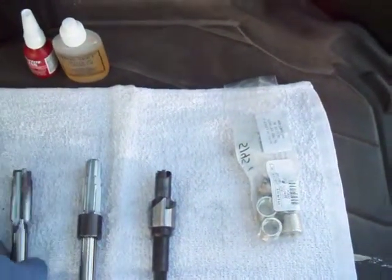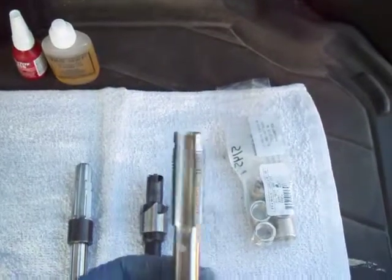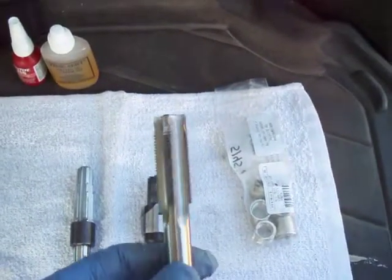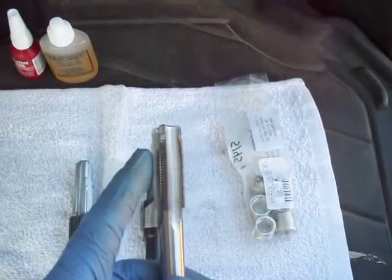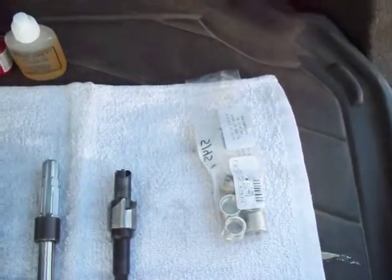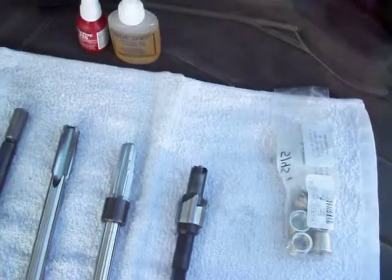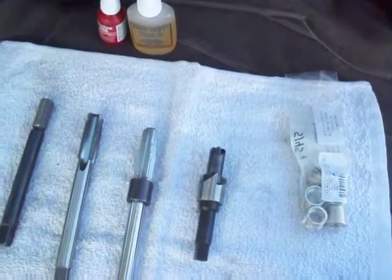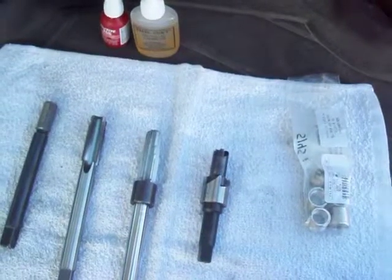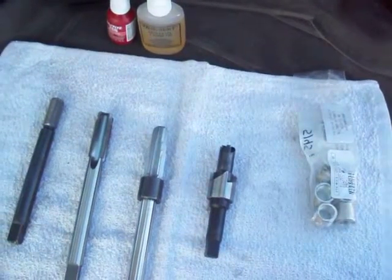After the hole's reamed, the next step is the tap. We tap this out for the insert — this tap is for the threads of the insert, not the spark plug threads. After the holes are tapped and everything's clean, I swab it out with some brake cleaner on a rag, get it as clean as possible, suck all the chips out with the vacuum, and blow out any excess.